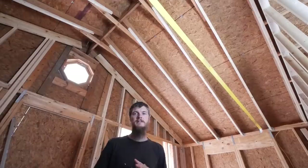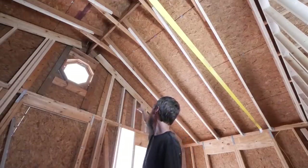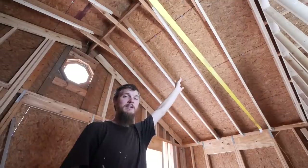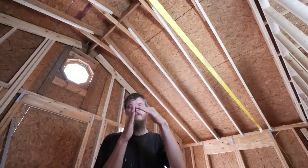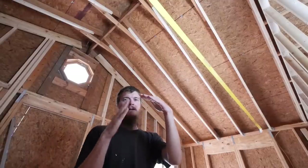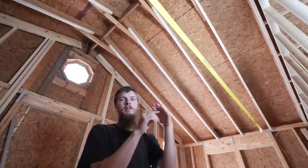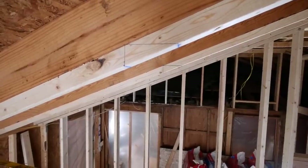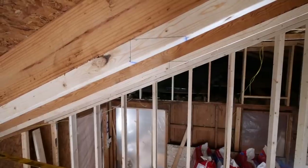Yesterday we prepped by putting in these end nailers along the wall on either side, and then we marked out all of the roof rafters so I can know where to cut my bird's mouth. A bird's mouth is just a little notched cut where the rafter sits on the beam or the wall — a little triangle notched out. I did all this slow tedious marking-out work off camera so we can get right to the action.